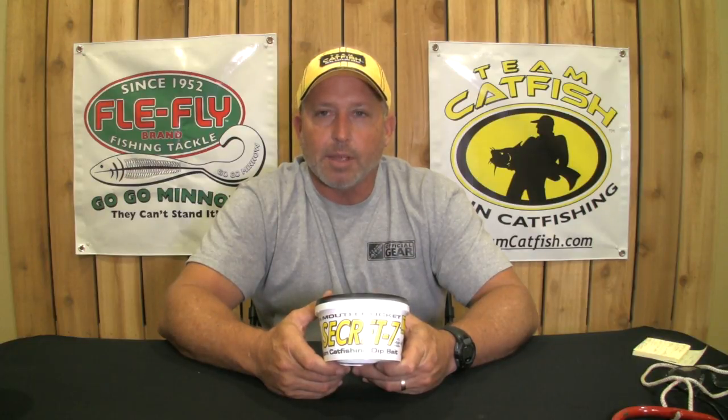From years of dealing with customers and watching them use our bait, and years of my own experience, I can tell you that when you get into cold water, manufactured bait will still work absolutely without a doubt. You can still target channel catfish with manufactured bait, but you have to downsize your bait.